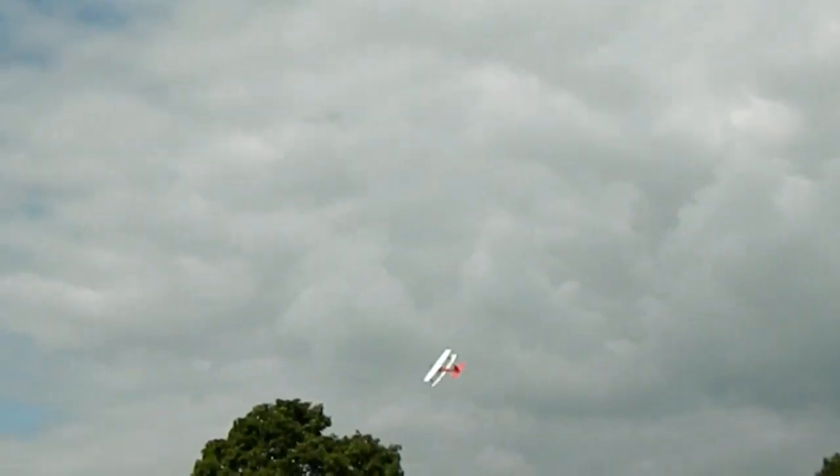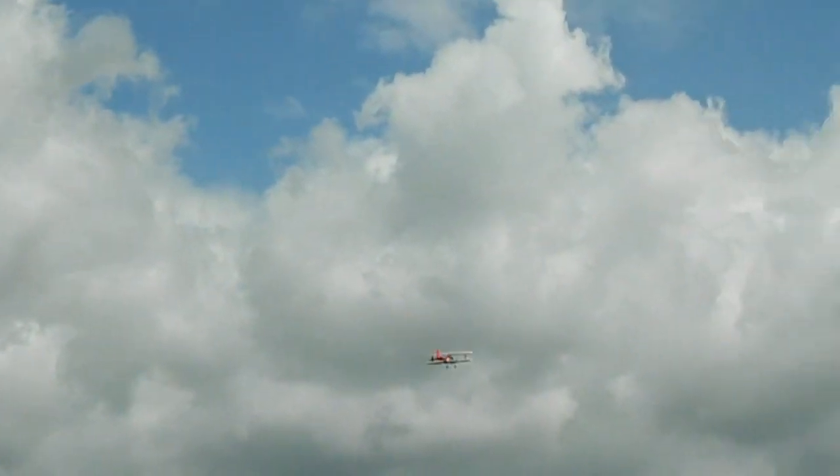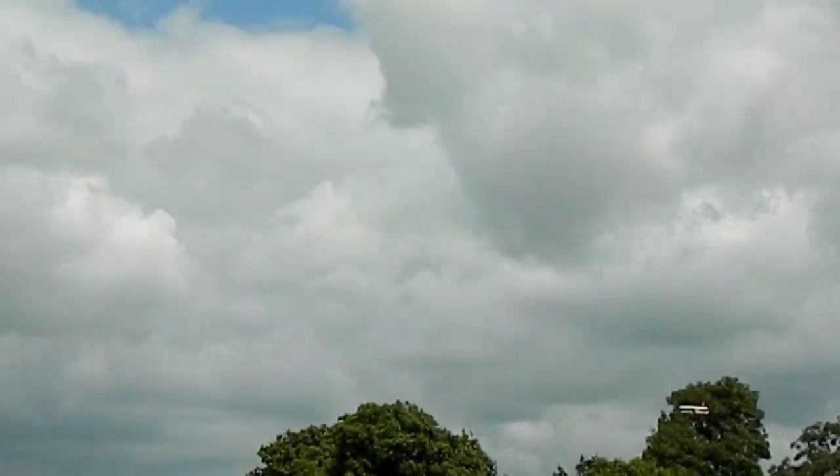I could probably still do a little bit more nose weight. Maybe it's just a trim on the elevator. I'll try a small point roll.